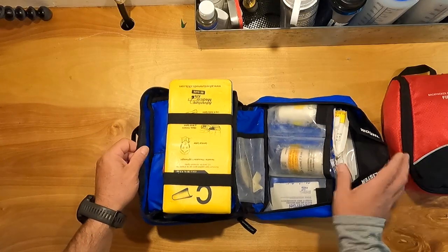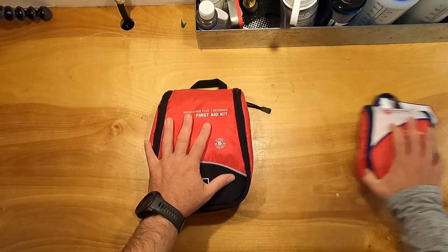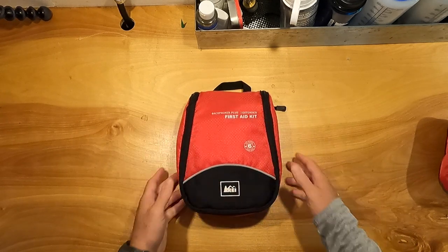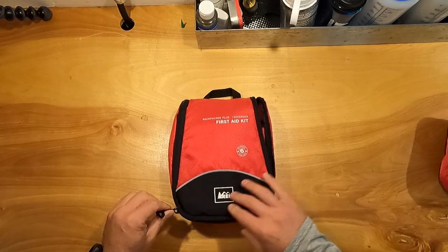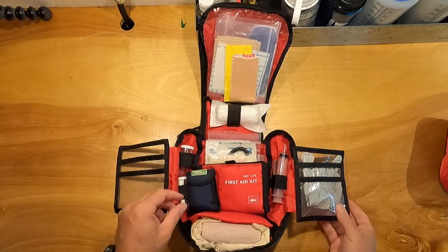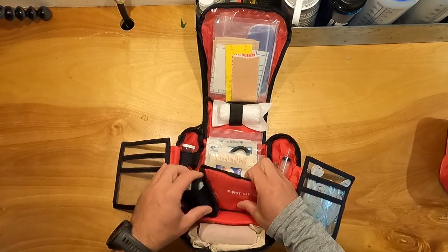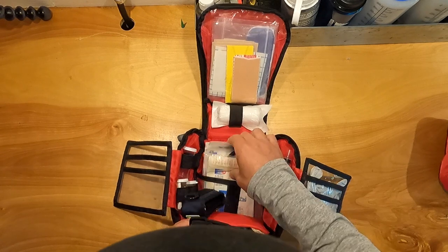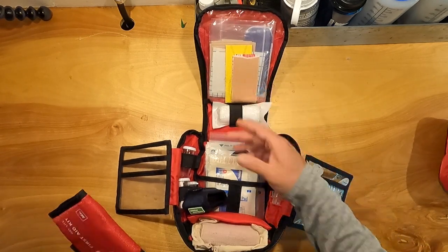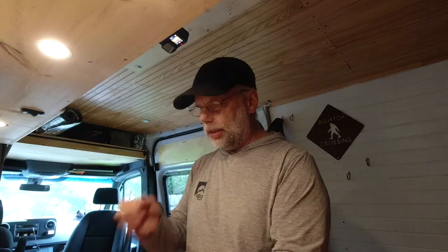I also pack an additional SAM splint — two SAM splints is fine for me since I'm a paddler and don't care about weight. The medium kit is slightly bigger than the small — maybe for a three-day trip. It's built out just like the big one but smaller. It has gloves, irrigation syringes, ace wrap, cravats, band-aids, wound care, blister care, roller gauze, and trauma shears — very similar stuff.